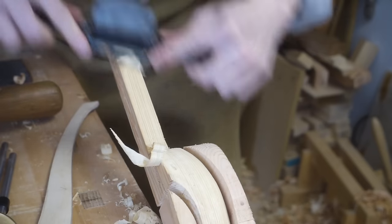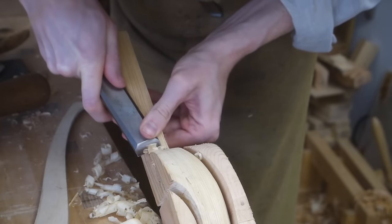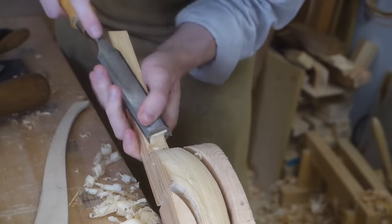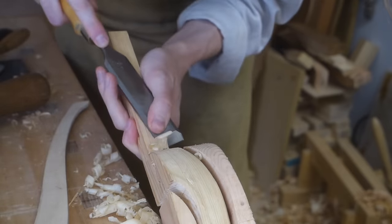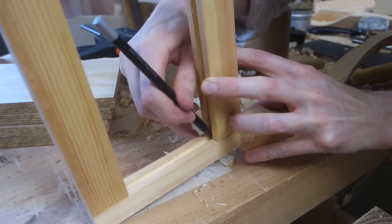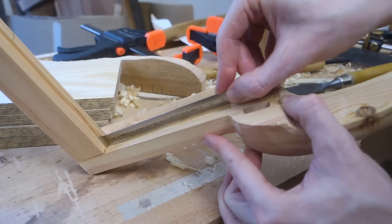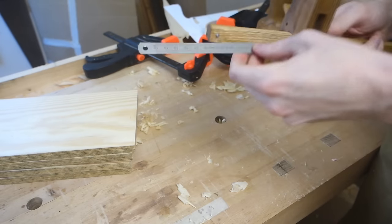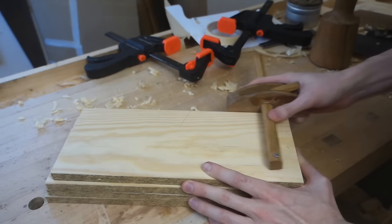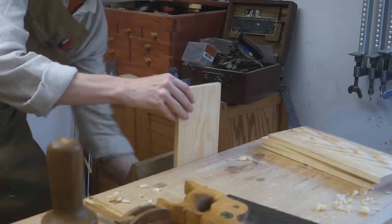At this stage I also brought down the flat parts of the legs to their final size as the last thing to do on the legs before glue up. But there is one more batch of components that need to be done — the panels that will go between the side rails. To get the width of these I marked inside the grooves and measured on the actual piece rather than the drawing, to be sure the panel fits in the real world. I scribed this width onto the boards and took them down to size.